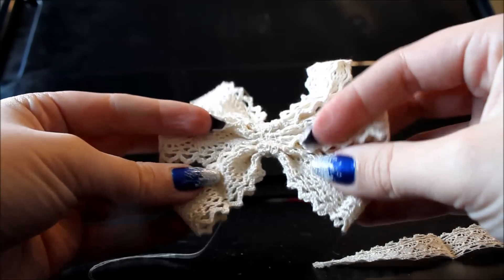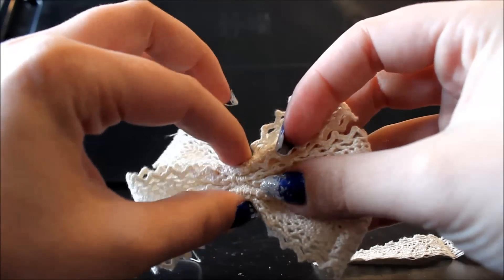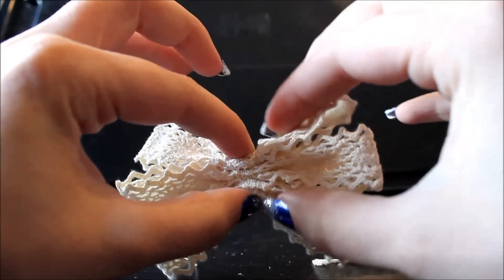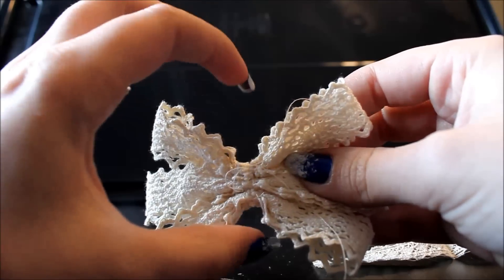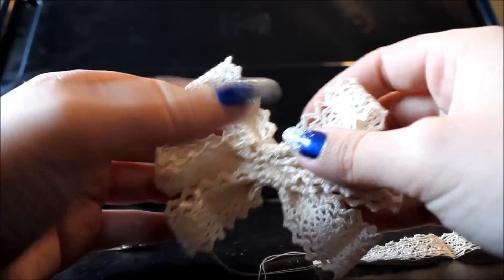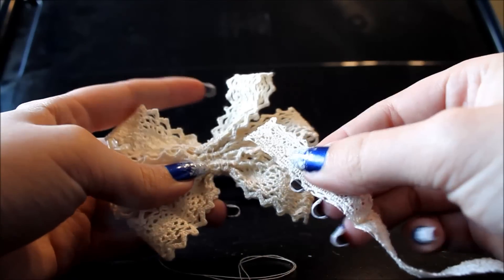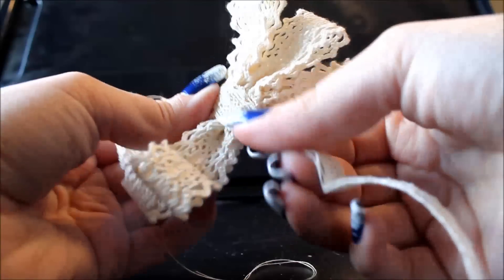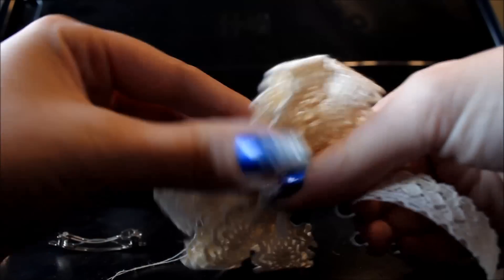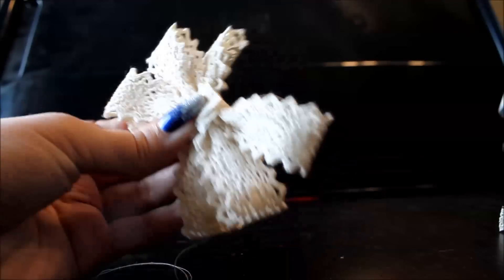Here is what it looks like once you have all three bows sewn together. Remember when I said not to let the ends overlap in the middle — that's because the middle part is really thick as it is, so if we were to overlap it would be twice as thick. This is why we had to make all those extra stitches. Now take your thinner lace or ribbon and wrap it around the center — I'm going to wrap it twice just to be sure. Then cut off the excess and secure it with a couple of stitches.